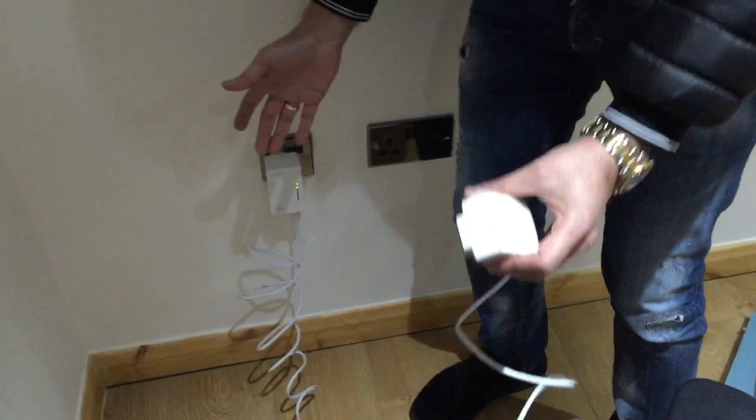You can use pretty much anything Wi-Fi over here — you can use your phone, you can use your computer, you can use everything. So that's for that one.